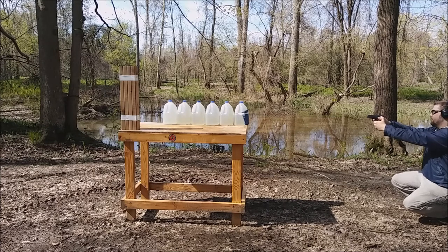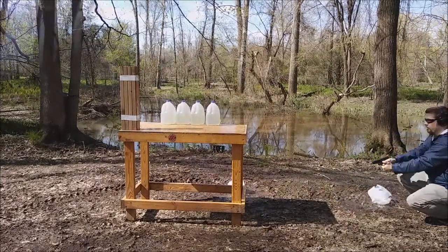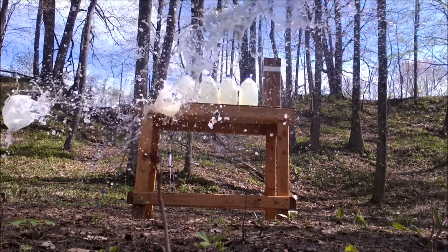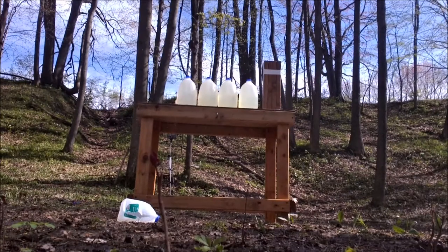Alright, Speer Gold Dot versus water jugs and wood. Here we go. That's a plus P so I expect the splash. Wow!